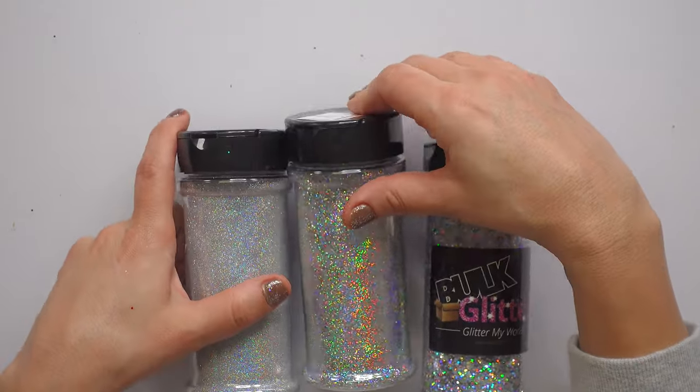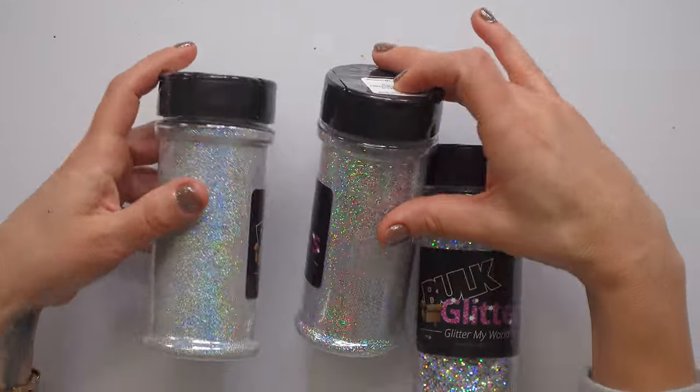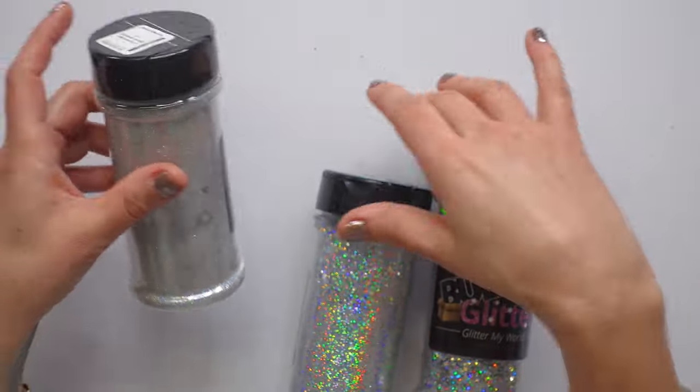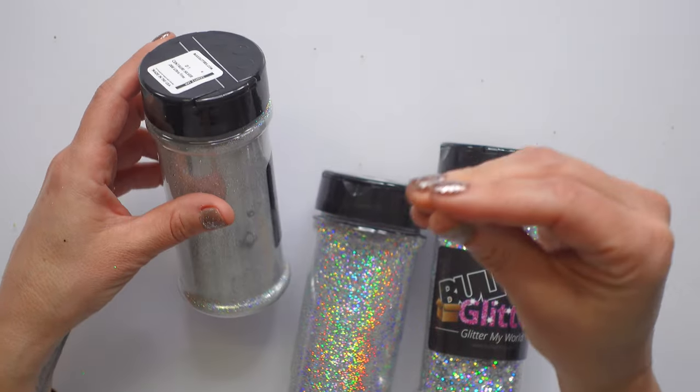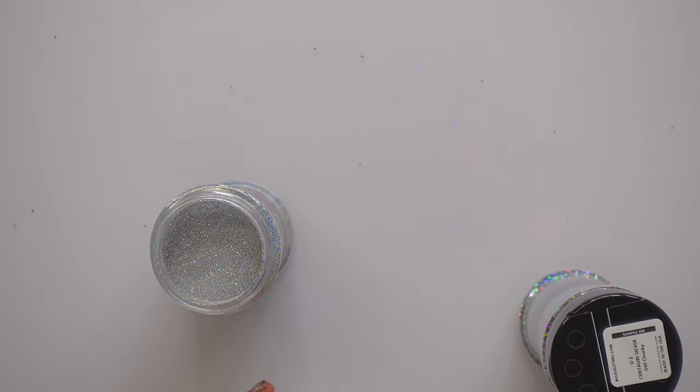If you're anything like me and you're looking at glitter, once you figure out what kind you need and what color you want, then you have to figure out what size you need — and that's very hard to do when you're looking at it online. I had this crazy idea that I would just compare them for you guys and myself.